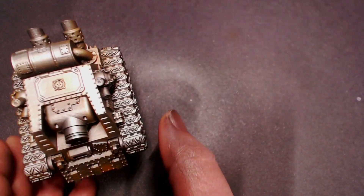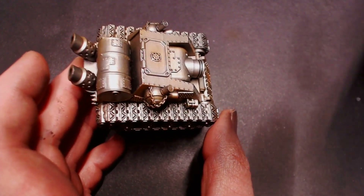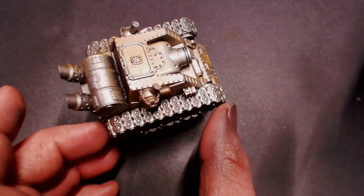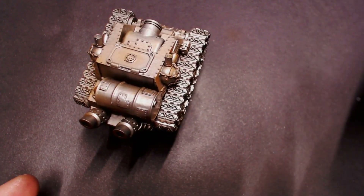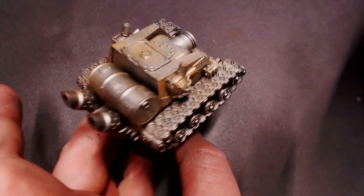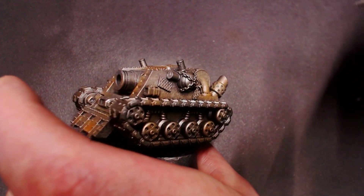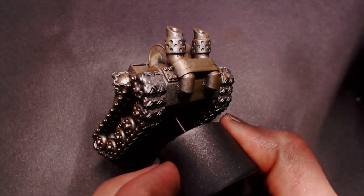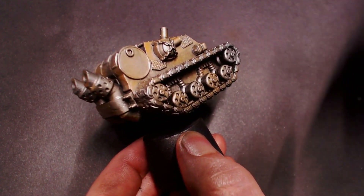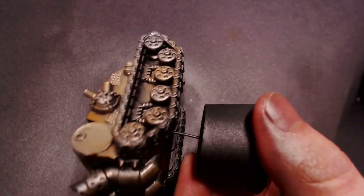Now that our matte varnish is dry, we're going to pull out the chipping medium. I'm going to put that in the airbrush. It can be sprayed by itself, but I've found that adding just a small amount of flow improver with it in the airbrush does not take away from the effect — it still works just fine and lets us spray it a bit easier. The chipping medium is going to sputter a little bit, but don't worry — when you spray it onto the model it will self-level and come out really smooth. Just spray it on wherever you want the paint to be chipped; in this case I'm spraying it over the whole model.